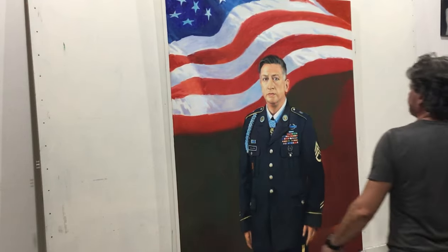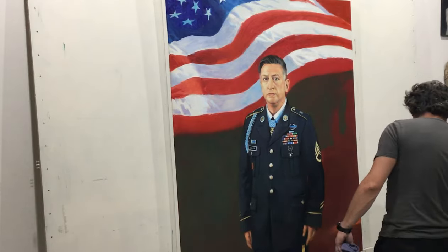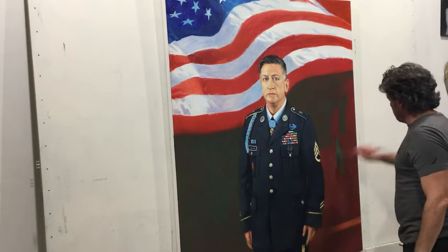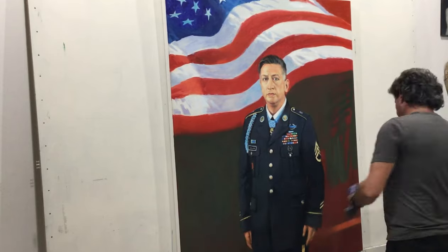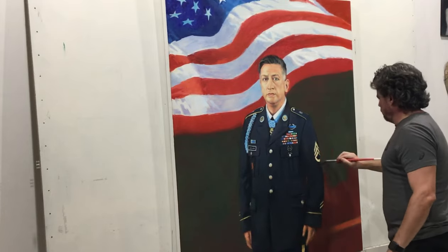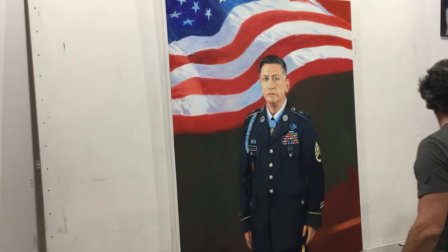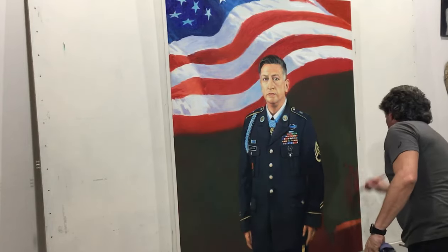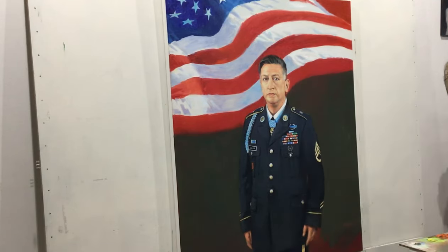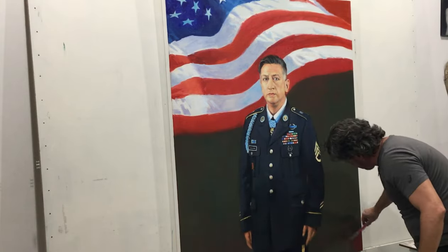I'm trying to keep the focus on his eyes. The flag and other areas are not really detailed because I want to keep the tension on his face — I want the viewer to end up in his eyes, which for a portrait is the key thing. I let the painting sit for a bit, which helps me blend and get rid of the brushwork. After waiting 10 to 15 minutes, I can go over the coat with my brush and smooth it out.